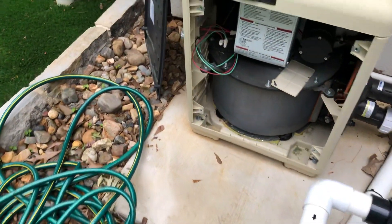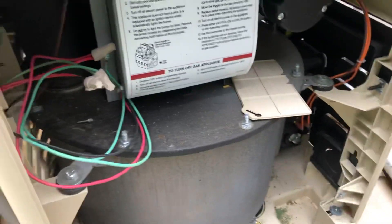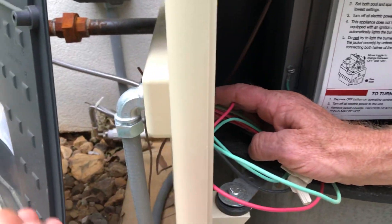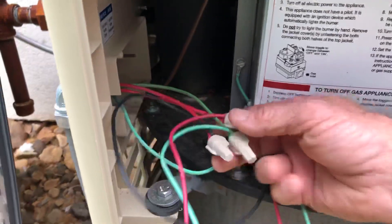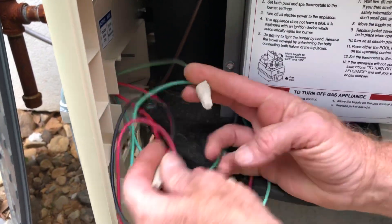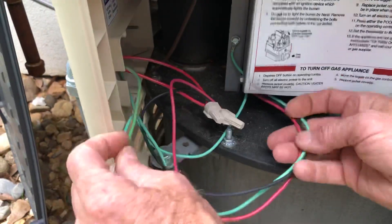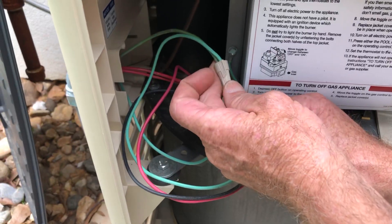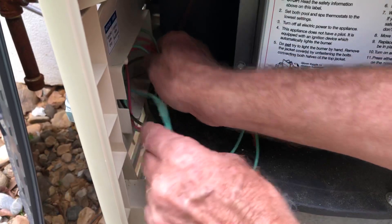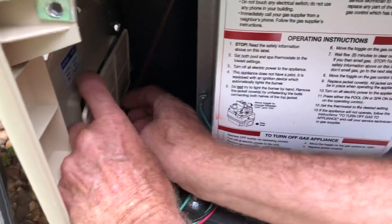Over here on our pool heater that's been wired in — these all have flexible conduit going to them and here's where it comes in from the outside. It comes through the wall and we have our two 220 wires right here — the two red ones that go in with the red and black going into this box here. We also have our ground wire and this gets tucked back in here out of the way.